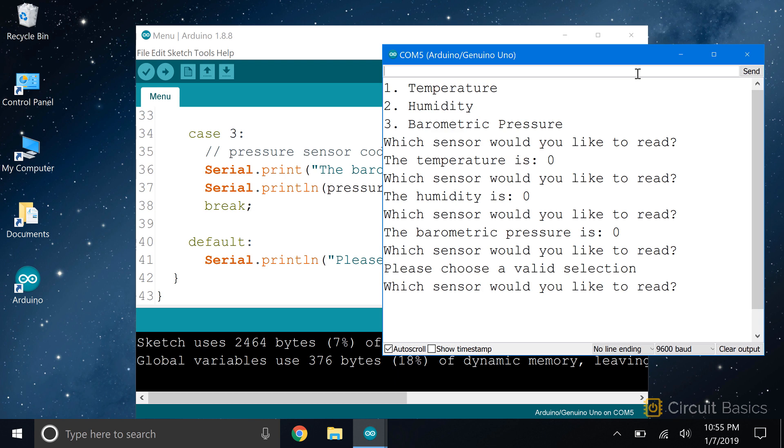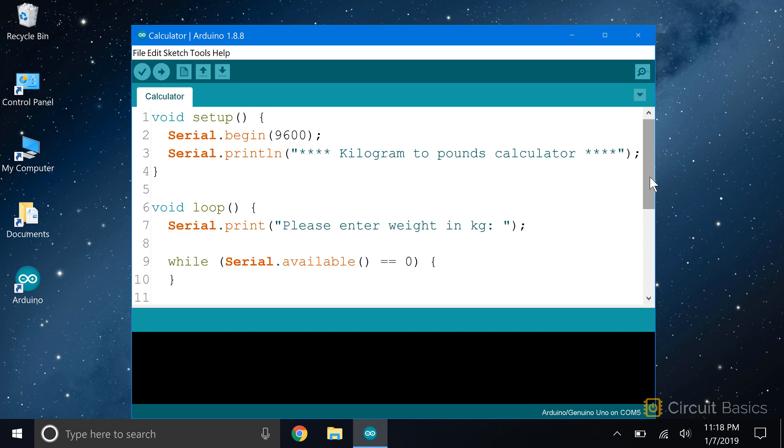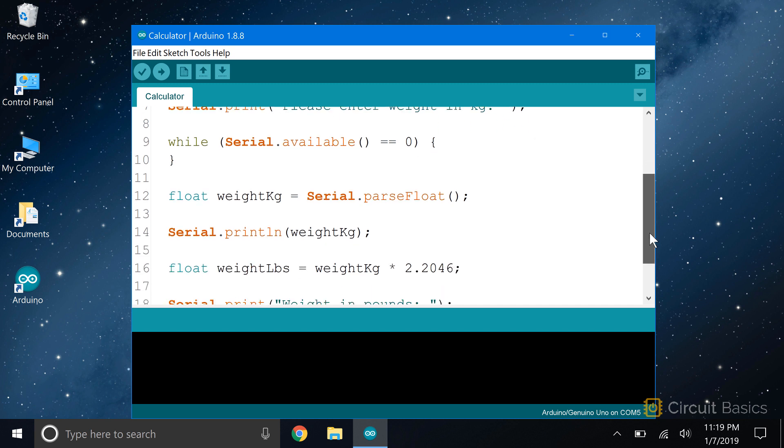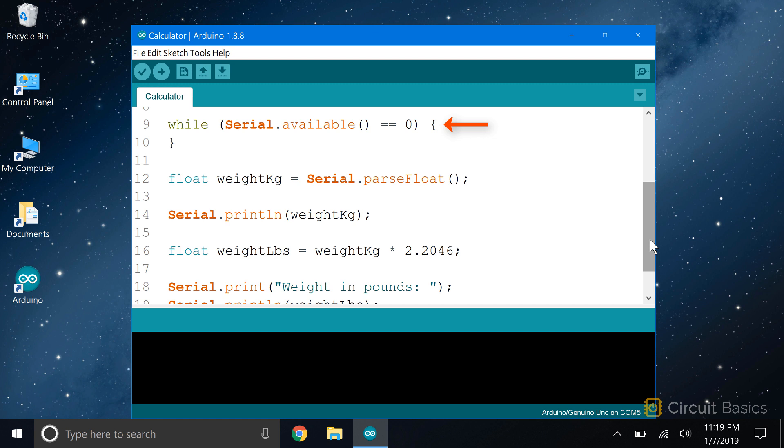Okay, now let's see an example of where we get a float data type from the user. This sketch is a calculator that will convert a weight in kilograms to pounds. First we need to initialize the serial monitor, then we print some text saying this is a kilograms to pounds calculator. In the loop section, we put the prompt that asks the user to enter a weight in kilograms. Then we have an empty while loop with serial.available equals zero as the condition, which is going to make the sketch wait until the user enters a number.